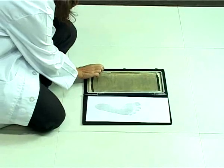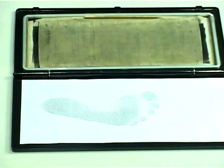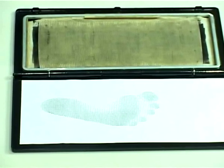Ask the patient to walk or step over the mat. Depending upon the walking style and the pressure exerted, the ink on the mat gets transferred to the paper to get the imprint of the foot.